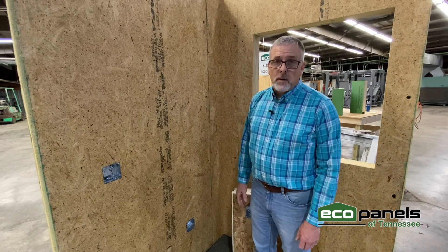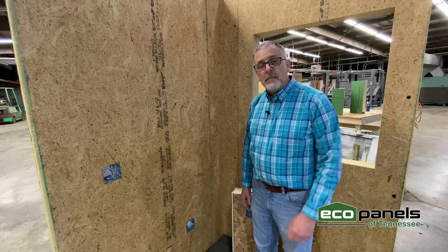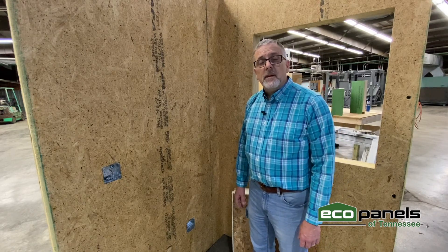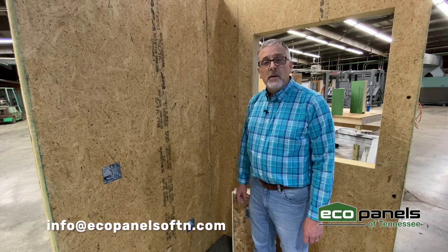Electrical work? No problem. We can handle it at EcoPanels of Tennessee. To find out more, send us an email. The email address is info@ecopanelsoftn.com. We'd love to talk to you.